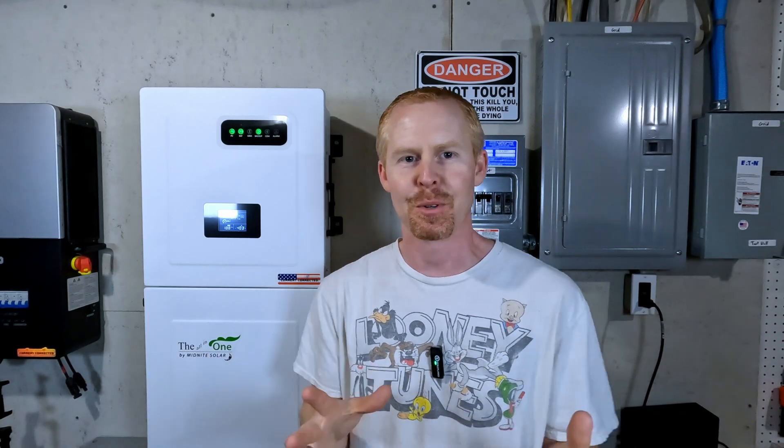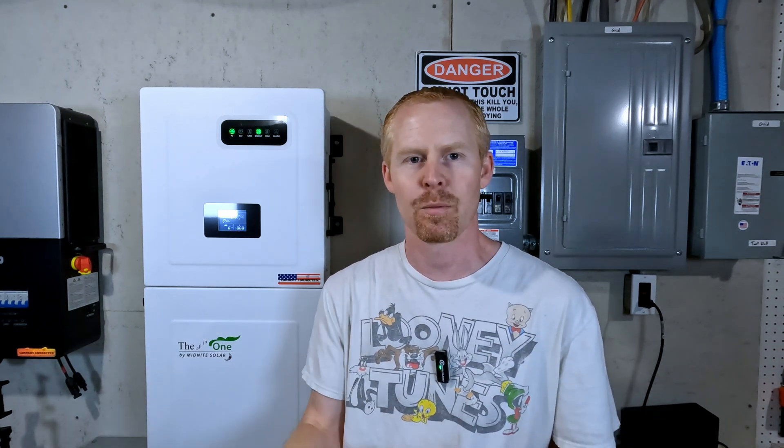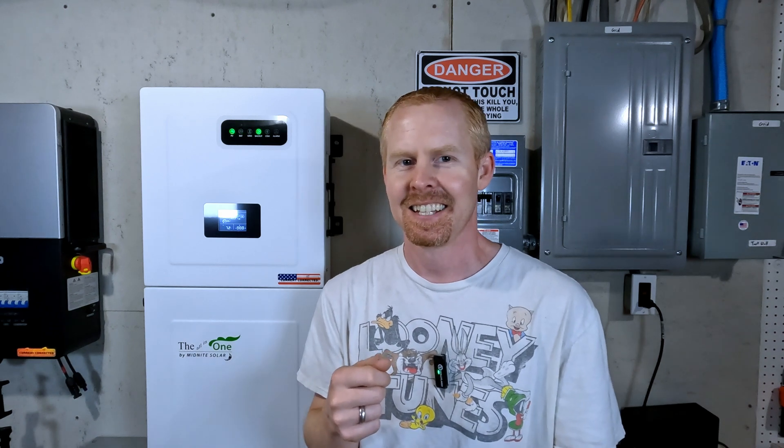Good afternoon everybody. I wanted to do a quick test. I know I told you I was going to work on some load imbalance testing, but I just haven't had the time to get the supplies I need for a more isolated test. I was at the church last night and saw that one of the bounce house blowers needed to have the plug redone, so I brought that home. I wonder if the Midnight can start up both bounce house blowers on the same leg at the same time. Let's find out together.